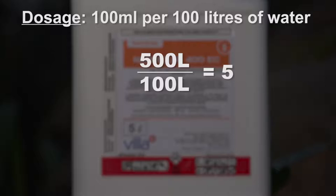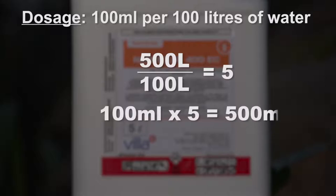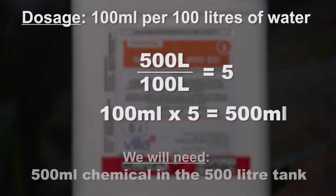This means there is 5 times more water in the spray tank than what our instruction is for. If we multiply the dosage in our instruction by this factor, we will know how much of the agrochemical we need for the volume of water in the tank. In this case, we will need 500 millilitres of the agrochemical in the 500-litre spray tank to get the correct concentration.